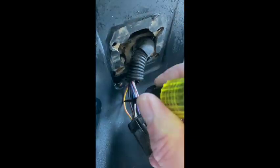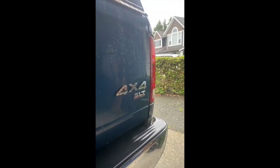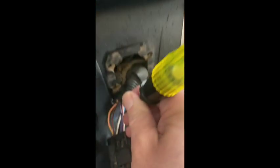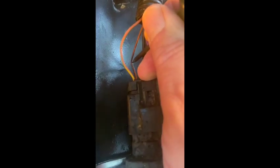I've got the left signal on and over here I have my yellow-pink, and that's going there — so I've confirmed which is my left signal. I've got my right signal on and confirming here that the white-pink is the right signal. Now I have the clearance running lights on and I've got a solid signal off the black and orange.